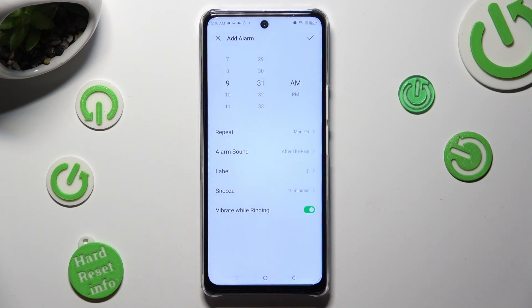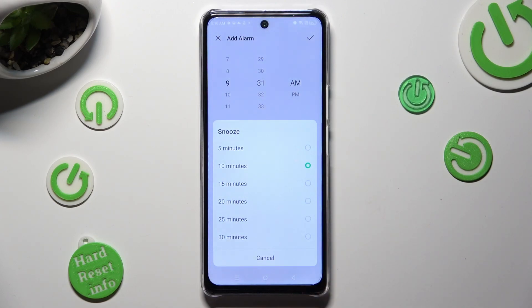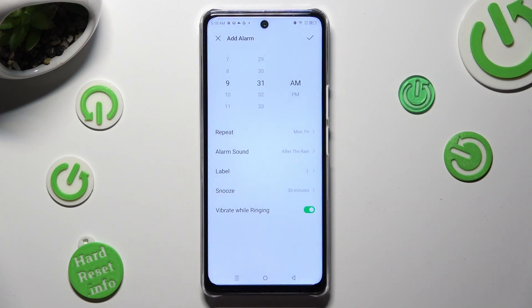Now click on snooze and decide how many minutes your snooze will take. You can also tap on this sweater next to vibrate when ringing to disable or enable incoming alarm vibrations.